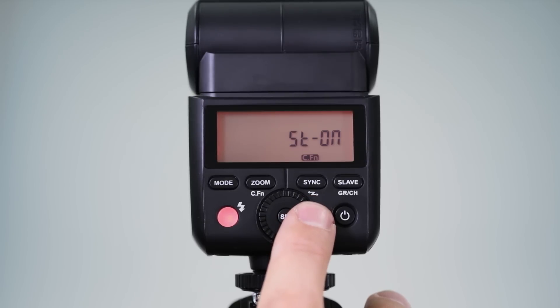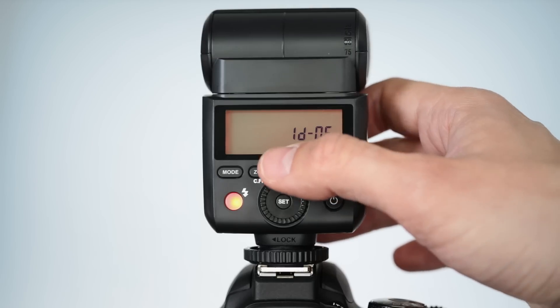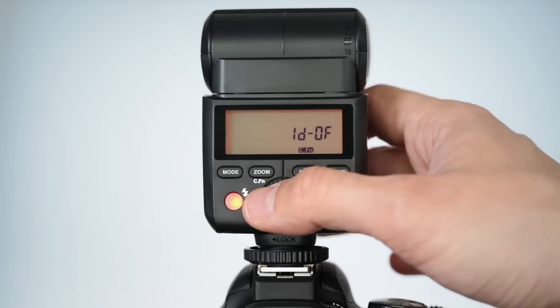ST is the auto sleep or standby menu. AF refers to the AF assist beam and BL is for backlighting control. In addition, there's also a custom ID menu selection for private channels when using two or more AP305 flash units. This allows you to configure the wireless subchannels on your AP305 flash. This is off by default, but you can select the subchannel between 1 and 99.